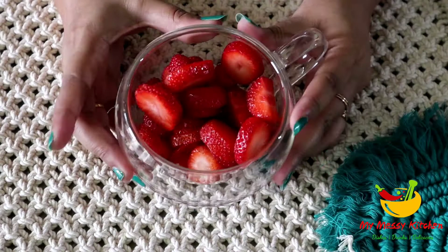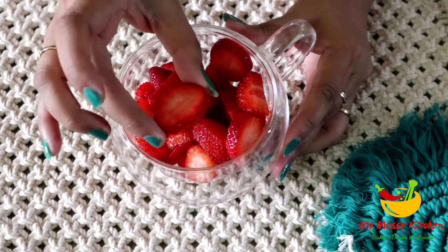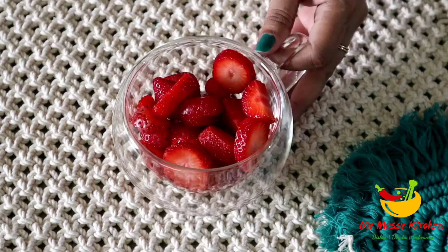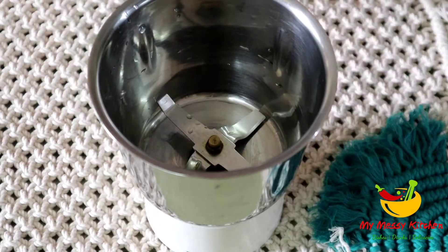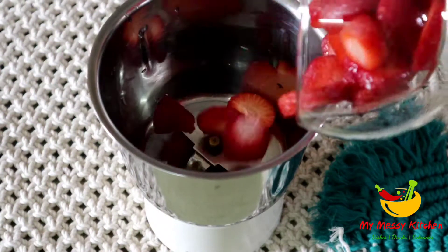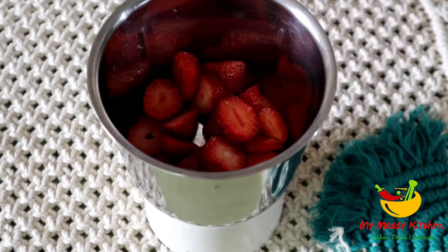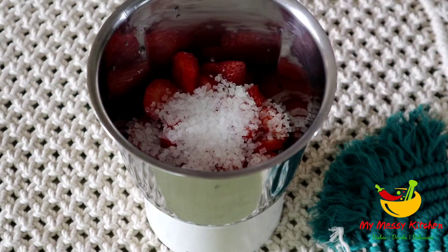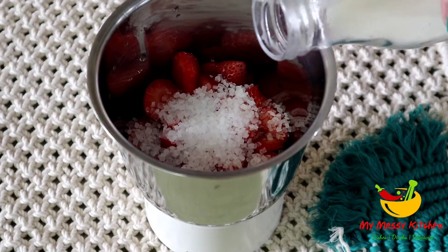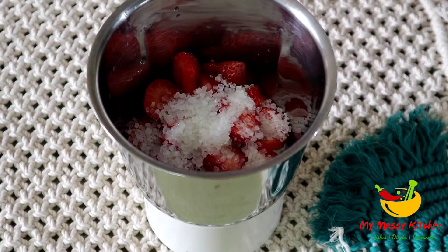For the strawberry milkshake, I have taken 8-10 strawberries and I have cut them. You can cut them in any shape. Now we will blend them in a jar, so I am adding all the strawberries in a jar. After that, I add 2-3 tablespoons of sugar. You can adjust the sweetness by reducing the amount of sugar. Then I will add some milk here.